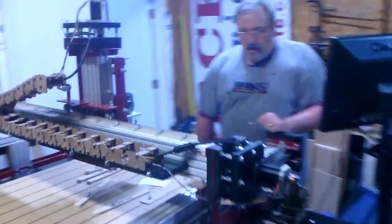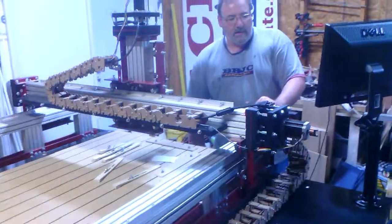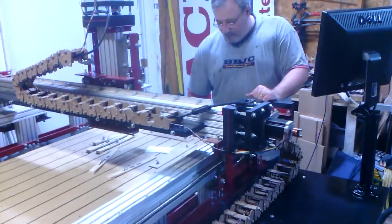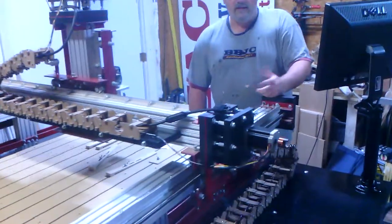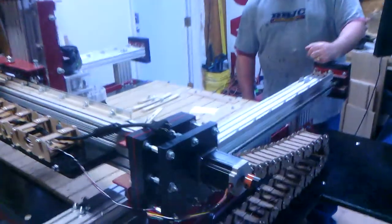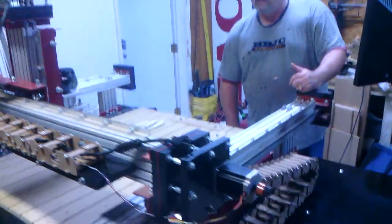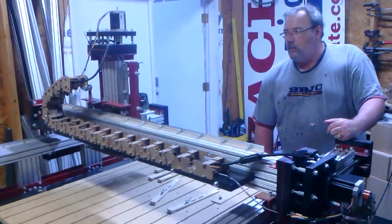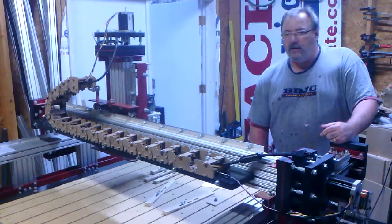There's a pretty good design that Michael came up with here. I'll run these and you'll get an idea of how they work. Since all the cables are nicely managed, you can move back and forth. They're not hanging from the ceiling anymore, which makes it pretty nice. And of course, the x-axis is done there as well.